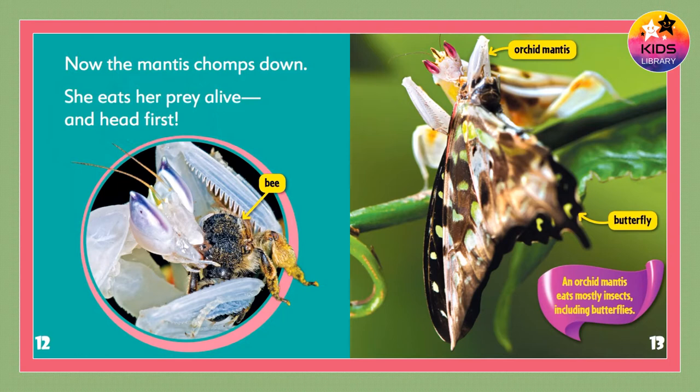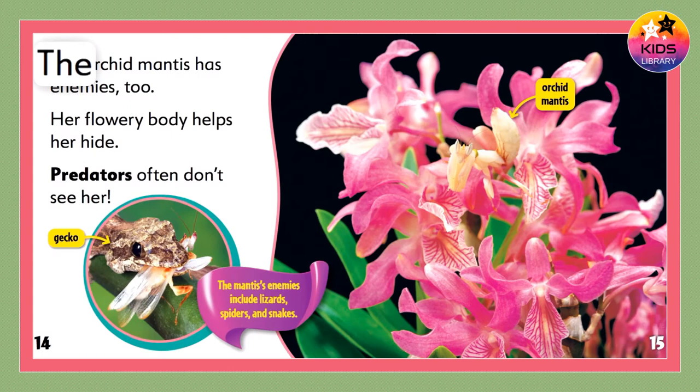An orchid mantis eats mostly insects. An orchid mantis has enemies too. Her flowery body helps her hide. Predators often don't see her.